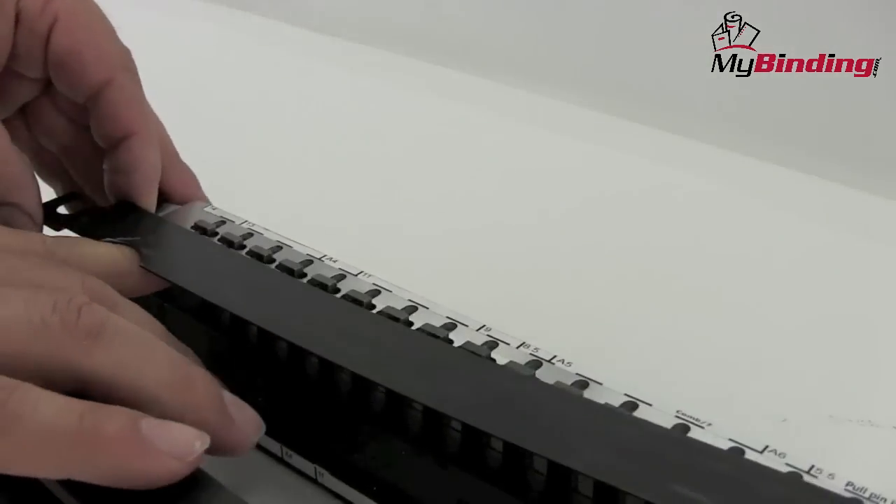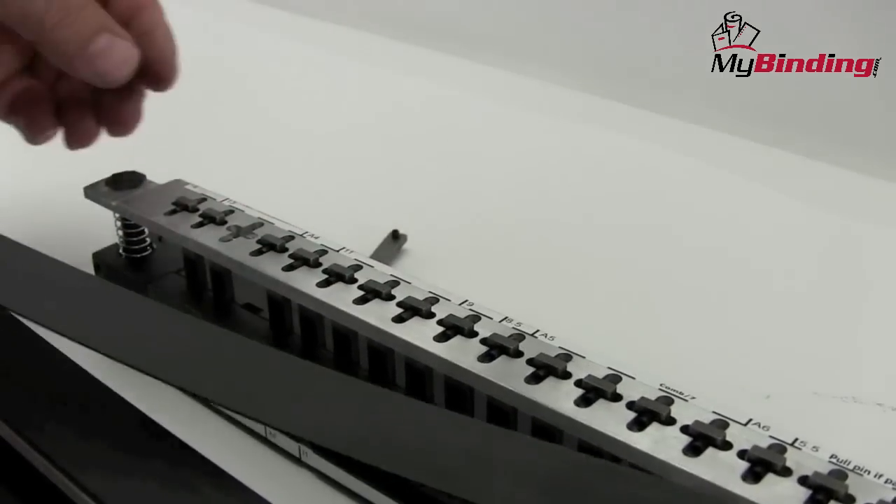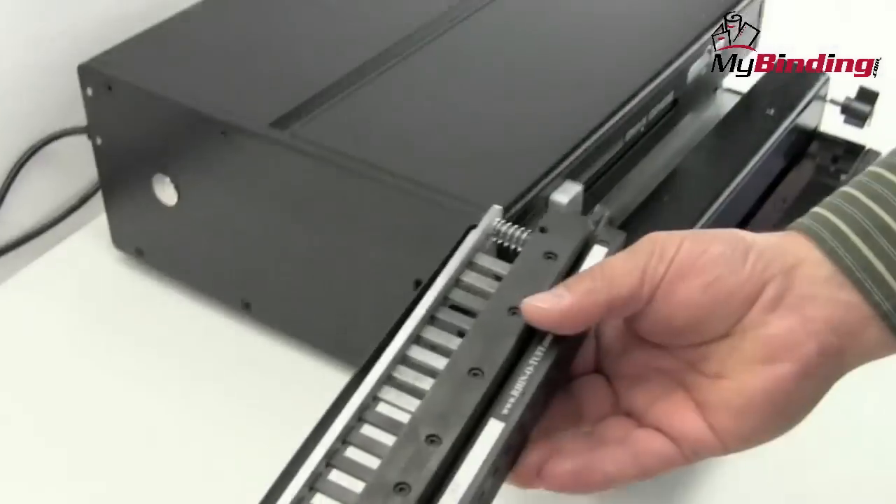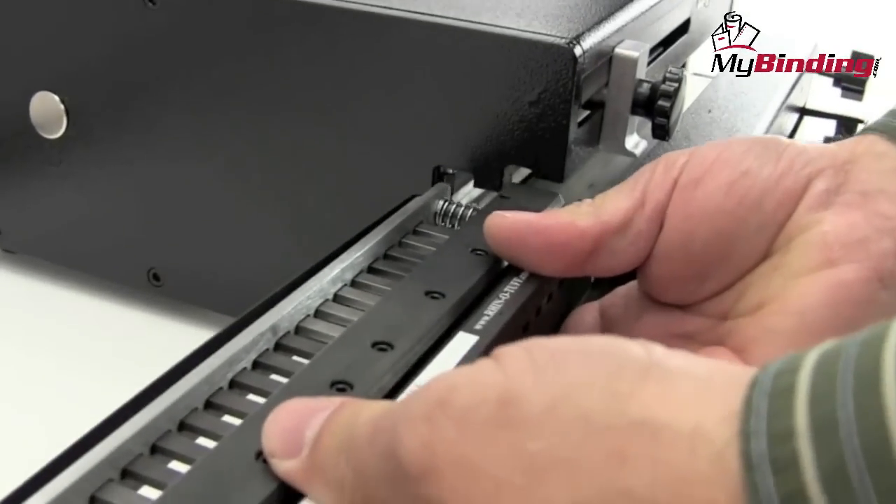The different dies may punch different shaped holes and in different punch patterns. However, the removal is essentially the same for every single kind. And as you know, replacing the die into the machine is as easy as can be.